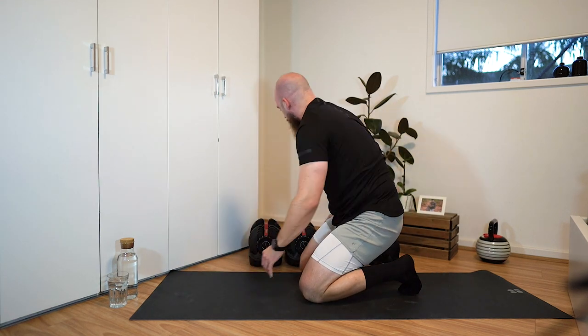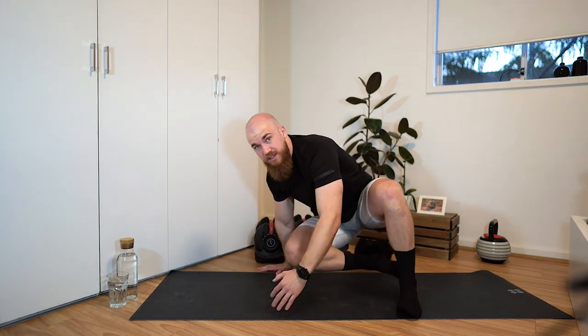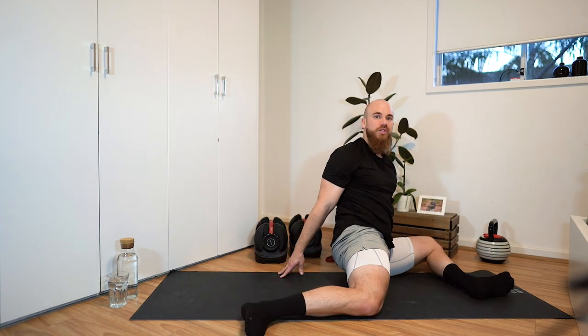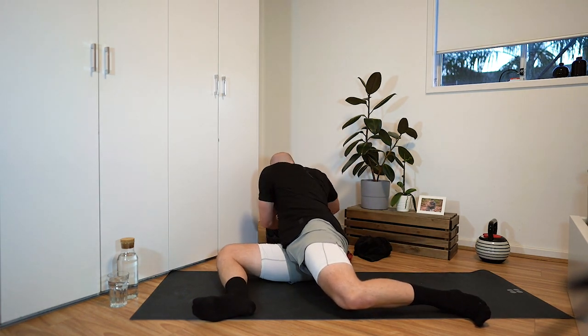For the next mobility drill, sit down on the ground and get into the 90-90 position — 90 degrees in both knees, opening up the hips. Plant the hands behind you and switch from side to side, gluing the heels into the ground. Just go back and forth; ideally your heels would not be moving. Keep them stuck to the ground and just open up that hip.